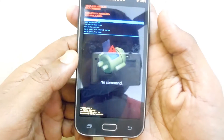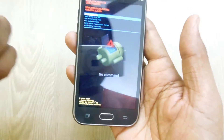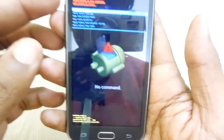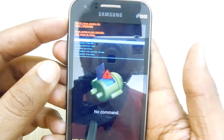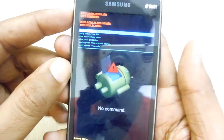By pressing the combination of volume up, home button, and power button together, you will be getting into the recovery mode. So this is what we have in the recovery mode of any device.